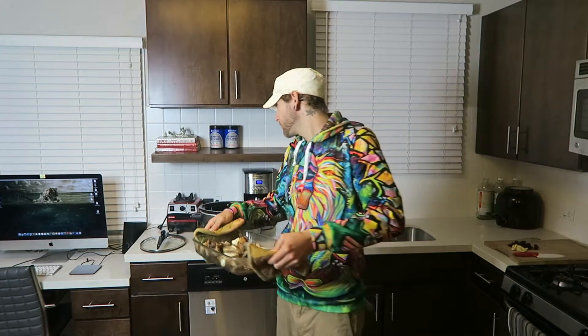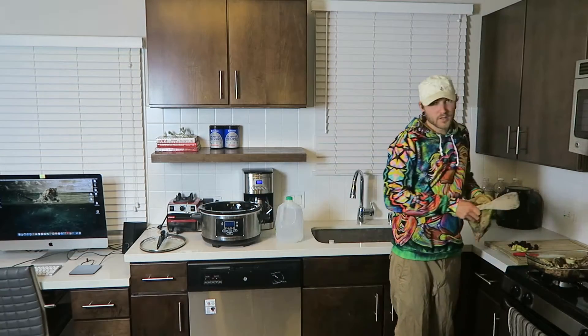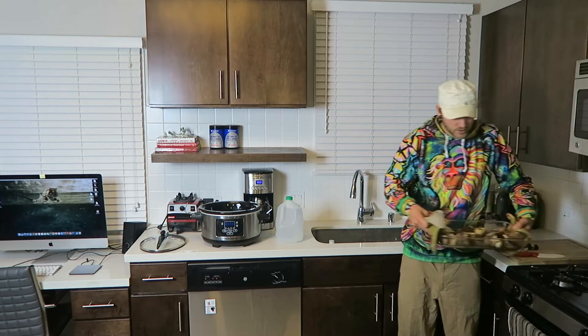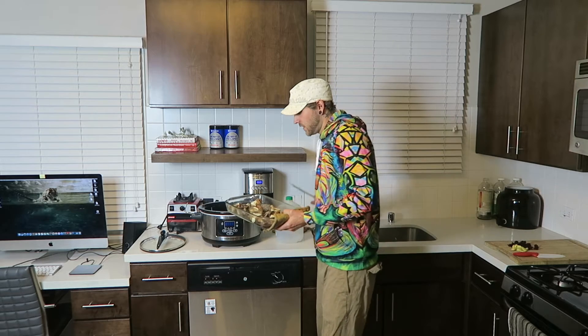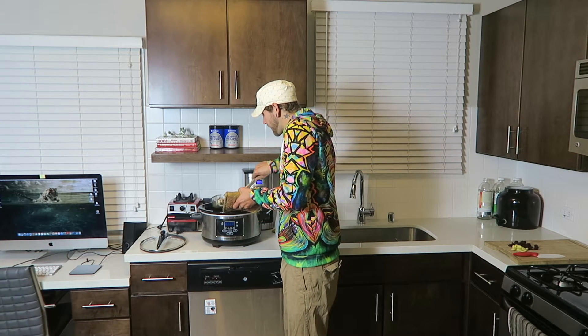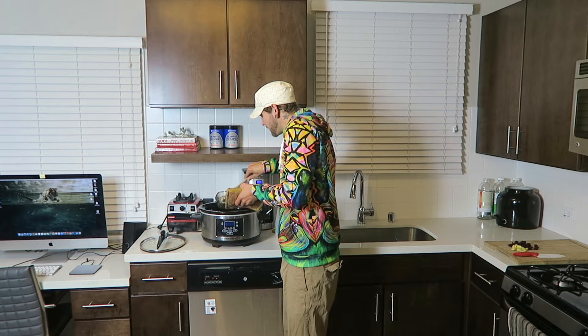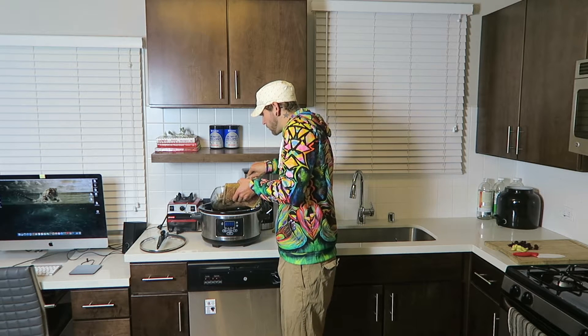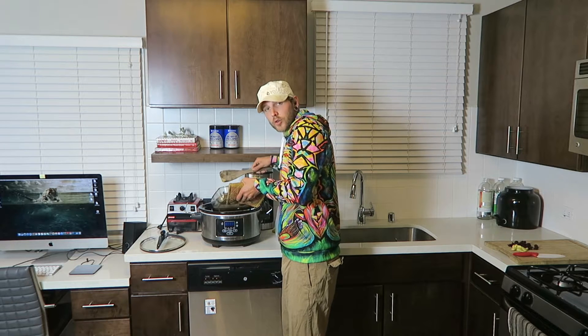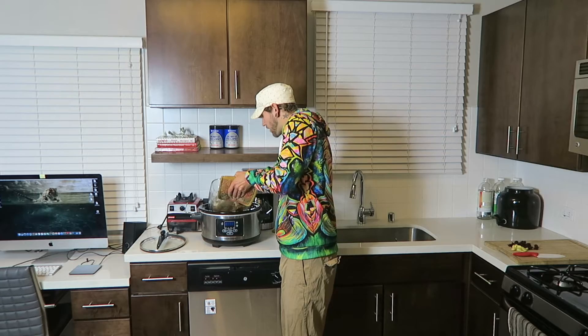The bones are roasted and toasted. Now we're gonna add them right to the crock pot. From here it gets really simple. Now that you've got your bones toasted and you're ready to go, it's all pretty passive even if you're going through all these steps. The liquid that's in the roasting pan, you can add that to the broth as well — it's cooked out some of the fat but still has great flavor.